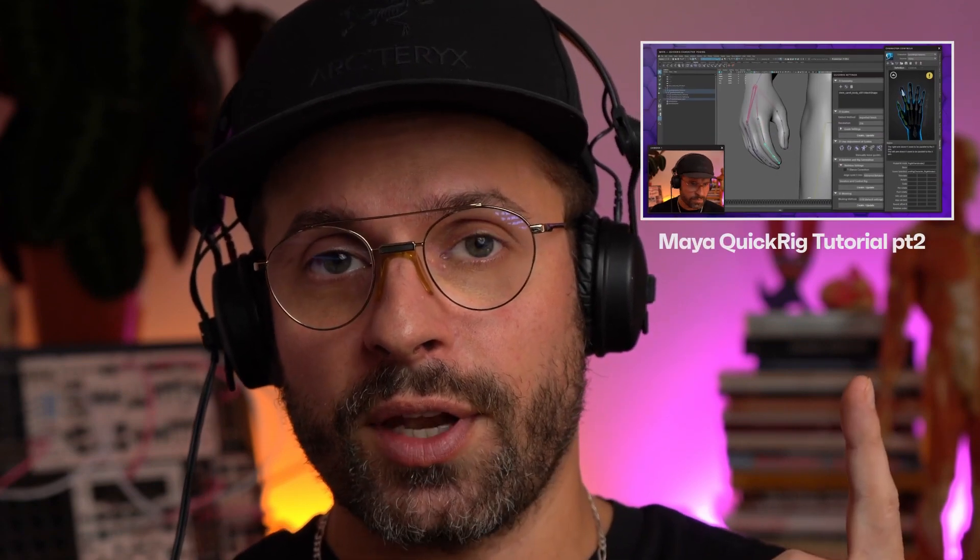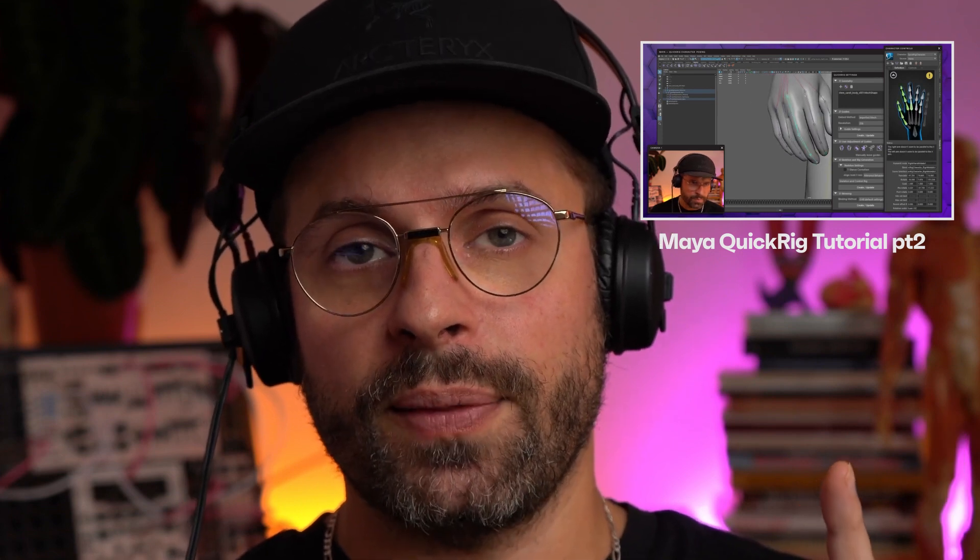All right guys, this pretty much wraps it up for the Quick Rig basic introduction. You now know everything you need to explore a couple poses and play around with things — not including hands, not including weight painting. That's why I created part two, where we actually dive into how to rig the hands and integrate them into your current base rig. Again, this is not a rigging tutorial diving deep into technicalities — it's really just a way to get a rig fast into a character and then proceed with sculpting after you've created your pose. Click here for the next part — it will guide you through how to add the hands. Have fun!